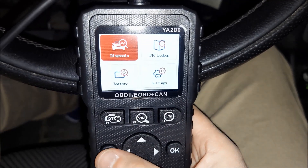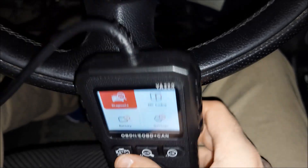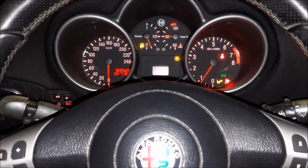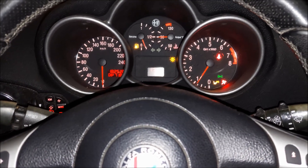As you could see, I got the airbag light on and this diagnostic tool was not able to erase it. Anyway, that would be all for this video. If you liked it, hit the like button and support our channel by subscribing and sharing our content with the rest of car enthusiasts.